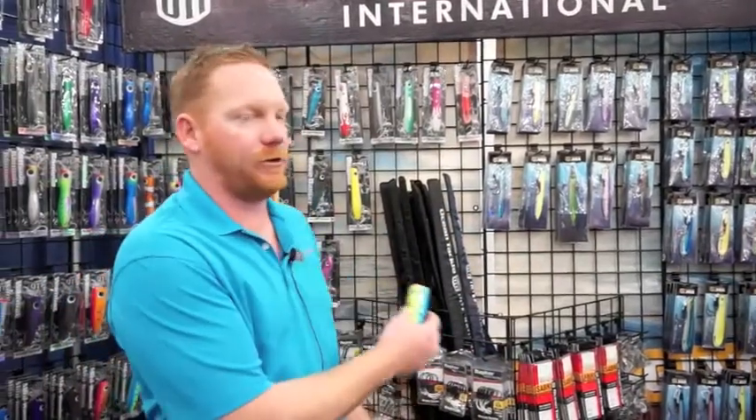As you can see, we do a full line of jigs, poppers, rods, and all the terminal tackle you need to go with them. For more information on our products, check us out at www.oceantackle.net.